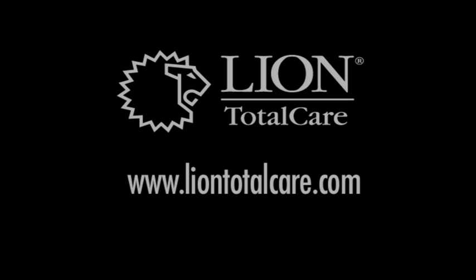Keep this DVD on file for reference and training. If you have any questions, visit www.LionTotalCare.com.